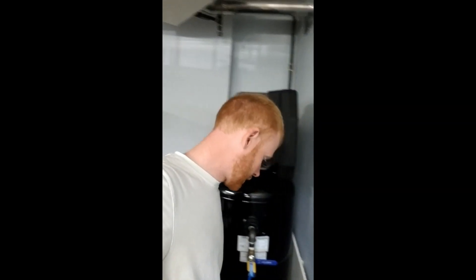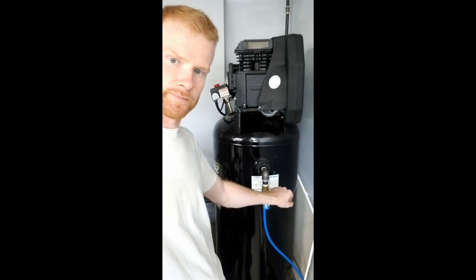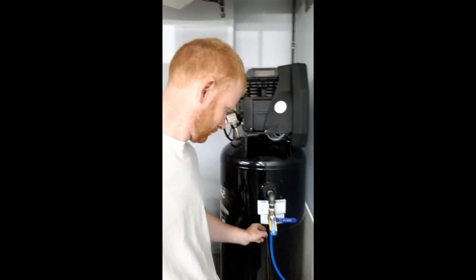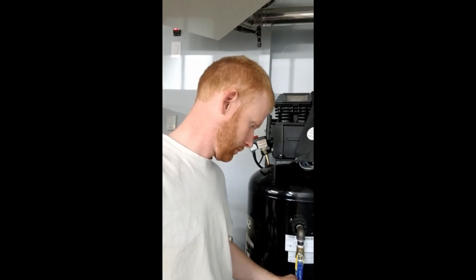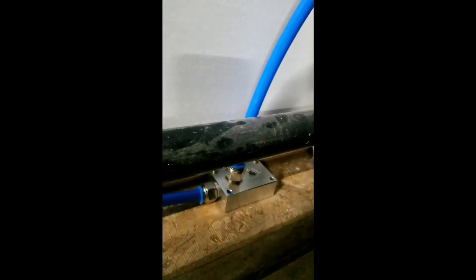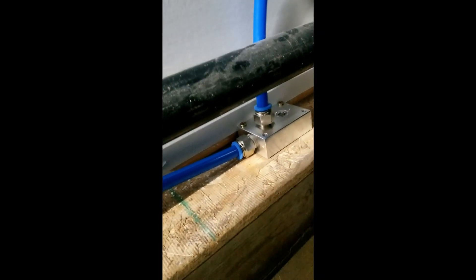Guys, so this is the moment of truth — this is going to be the first time putting air through this new system. I think we're all good, I think everything's blocked off that needs to be blocked off, at least for now. We're just going to let air into it, let's see what happens. Alright — so we definitely have a leak right here. We've got some air coming out of here, so we've got to investigate that a bit, and we'll get back to you.